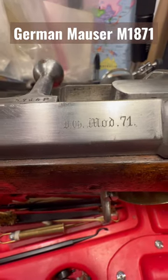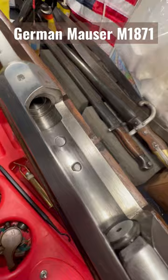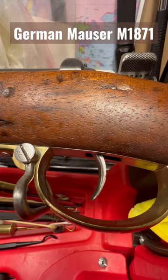The German 1871 was the first adopted Mauser rifle. Simple to use — you open it up, put in one of the big 11 millimeter giant cartridges, close it up, say your prayers, and look at the beautiful trigger.